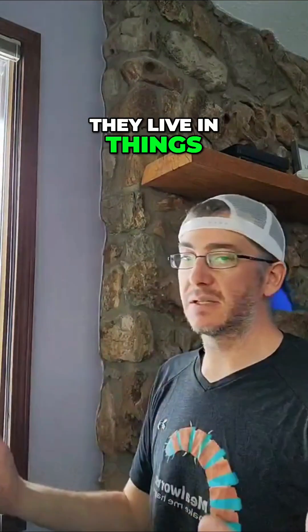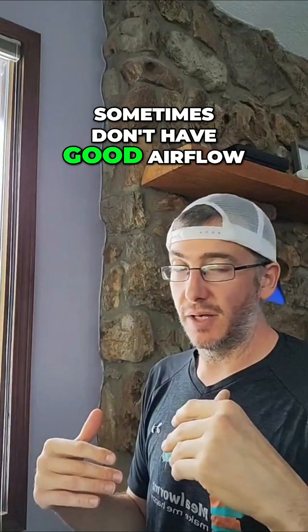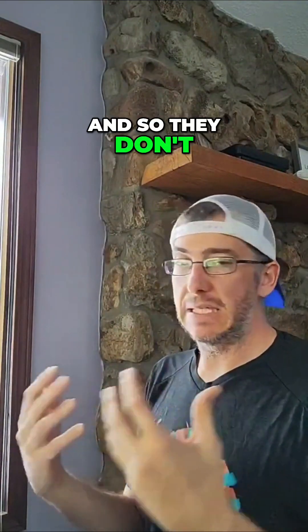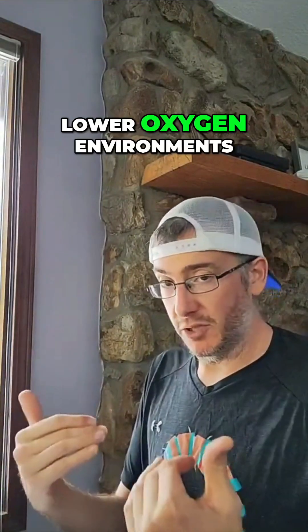They live in things like grain silos, which are dense, densely packed, and sometimes don't have good airflow, so they don't need a lot of oxygen. There's actually an interesting study I read when I was looking at the carbon dioxide output from them — they do better in lower oxygen environments.